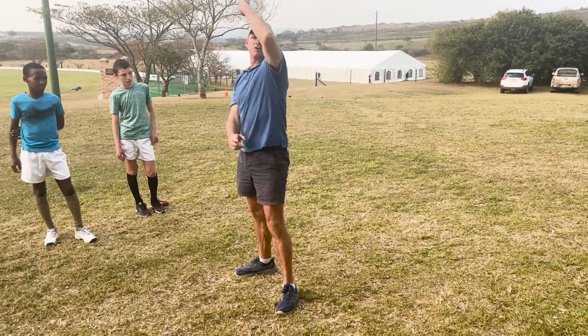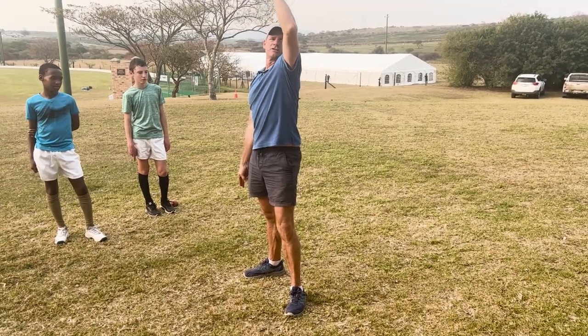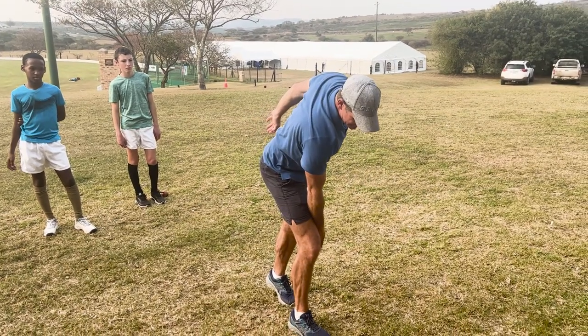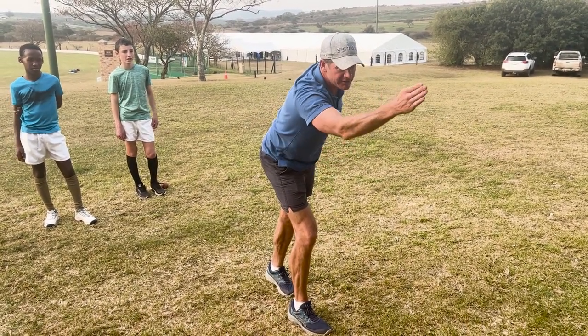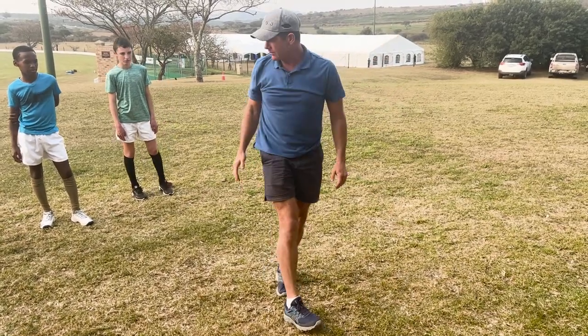In the next one, we're going to do it again, but this hip is going to come through and we're going to take one step with the back leg. So it's up, arm over, and we're going to step. Look where I've ended — check how straight I am still on that white line. Everything stayed in a straight line. We're doing it slowly.